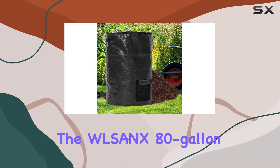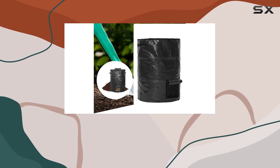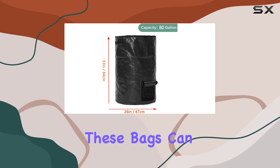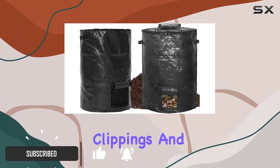Today we're diving into the Woolsinks 80-gallon garden compost bin bags, designed to revolutionize how you manage yard waste. With their ample capacity, these bags can hold up to 200 gallons of compost, leaves, grass clippings, and more, making them a powerhouse for any garden enthusiast.